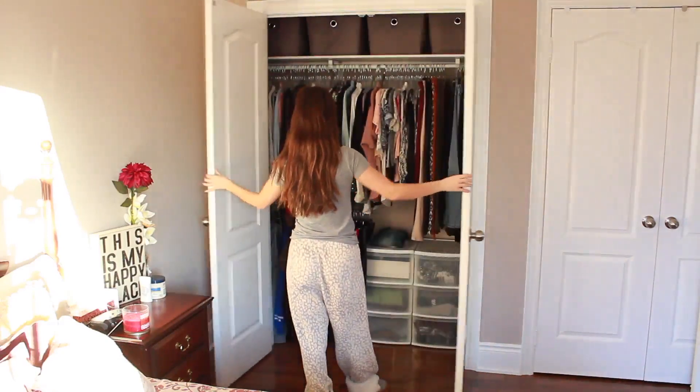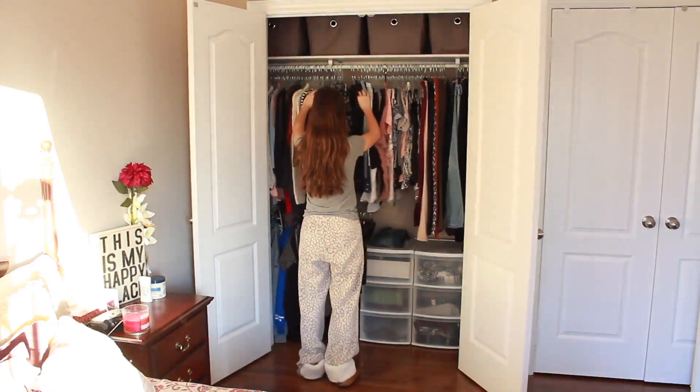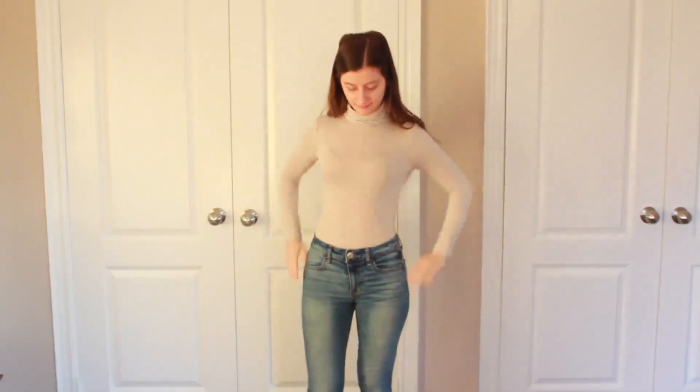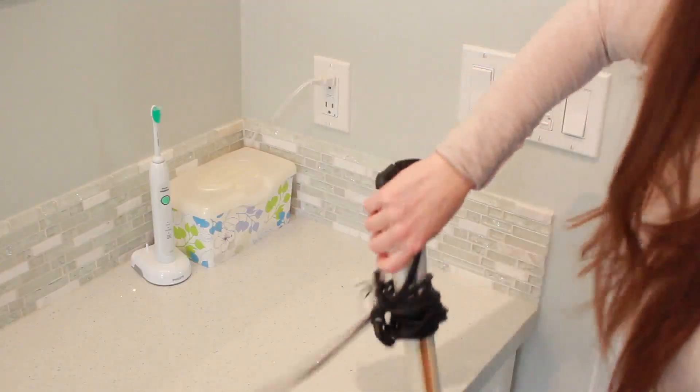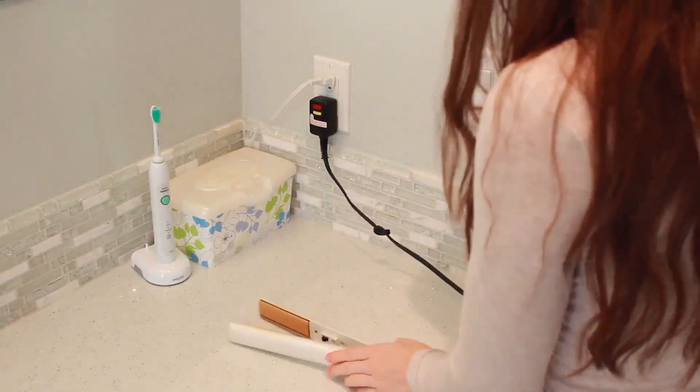Then I head upstairs back to my room and look through my closet for something to wear. Today's outfit was this turtleneck from H&M and these high-waisted jeans from American Eagle. Then I head to the bathroom and I plug in my straightener first so that it heats up, but then I do my makeup.